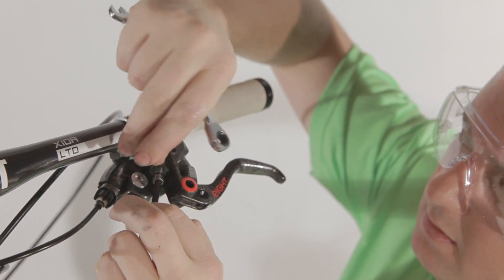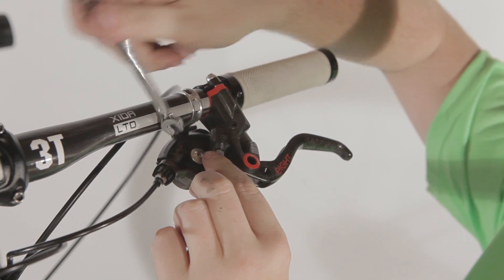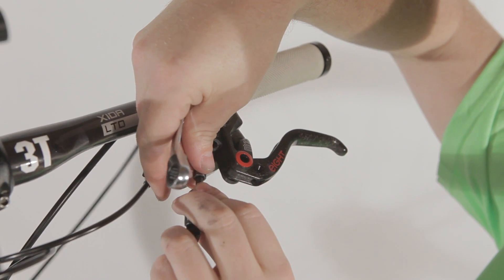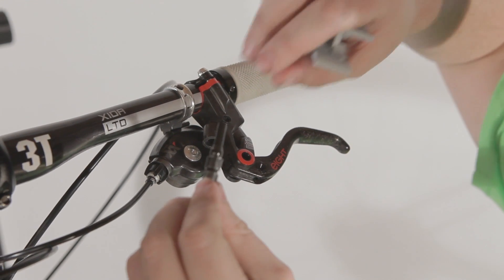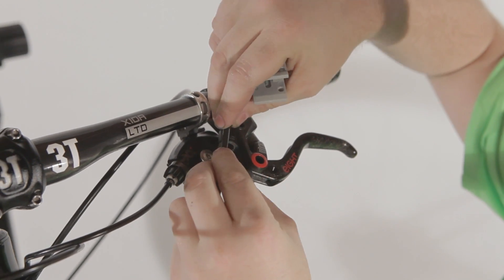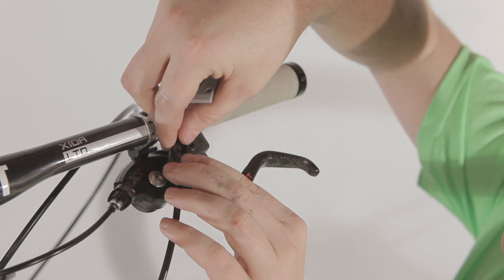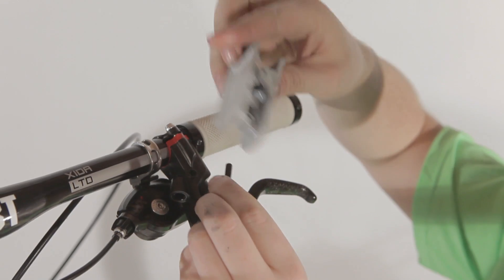Remove the dust cap, and there you see the nut. Simply untighten the nut with an 8mm wrench and take it out completely. In order to make sure that the length is correct, you take off this part, shove it back, and put it next to the lever. Make sure that you leave a nice curvature and it's not a full straight line. You now determine how deep it has to be, and use the cable cutter to cut off the cable.